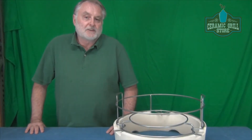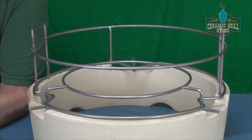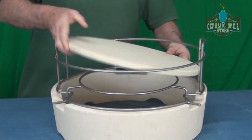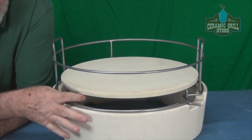So how do we solve the issue with spacing when we're using the PS Woo? Very simple — we just add our large spider. What we can do is drop the spider legs inside the triangular legs on the PS Woo. This will allow us to lift everything up as one unit, and now all we have to do is take the 16 inch stone again, set it on the spider, and now you can see we have a larger gap.